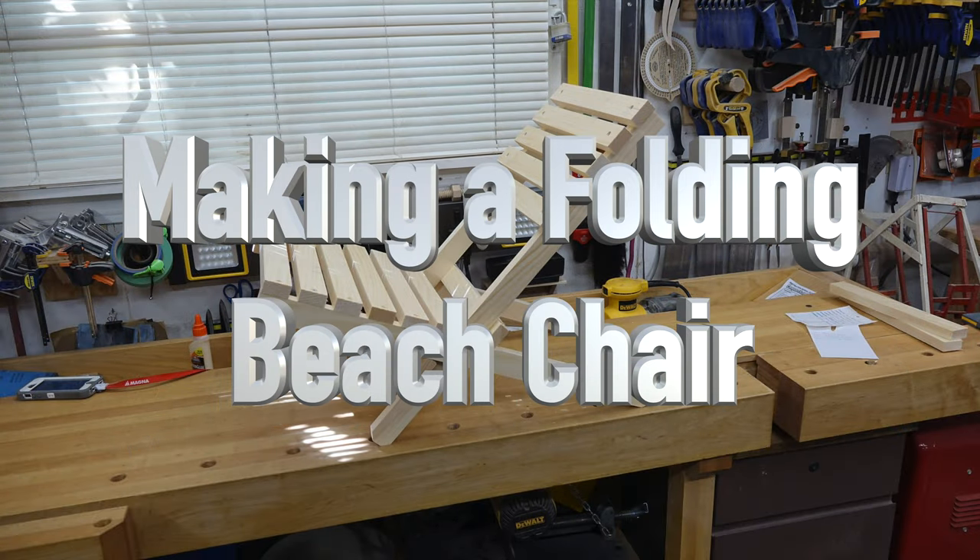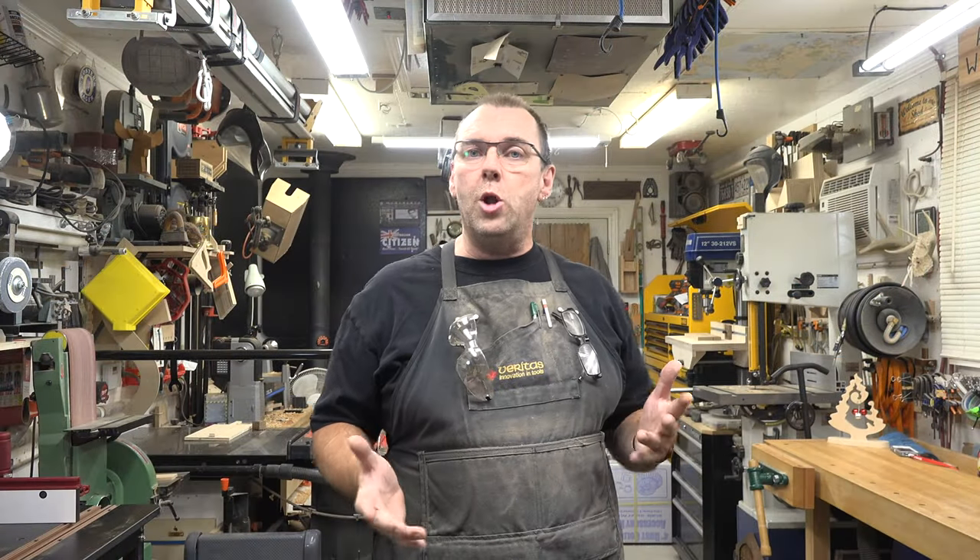Hey there, guys, and welcome back. On this week's show: a folding beach chair. I know it's not exactly the time of year to be thinking about being on the beach, let alone making a chair for it, but why not? This is the time of year when you can get things made and have them ready for summertime. I'm going to be making this one out of pine to show the method. We'll find out if it holds a guy like me when we test it. If you want to make it out of something stronger, like maple, please feel free.